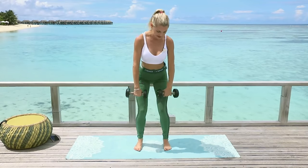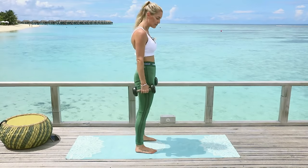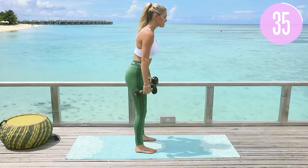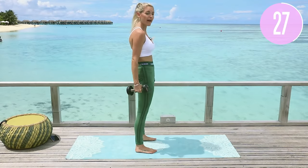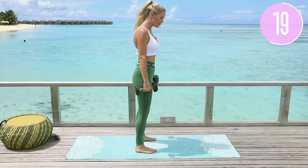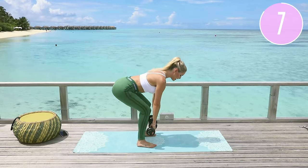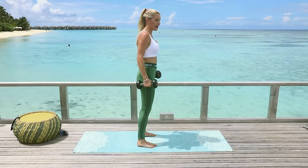Next exercise — bring those legs a little bit closer together. We're going into a deadlift: stick your booty out, come down, and squeeze all the way up, tucking those hips underneath. Drop it down and then squeeze all the way up. I love working the hamstrings! If you're not sure how to do an exercise, I've uploaded how-to demonstration videos on our Instagram — handle is Burn, B-U-R-N. It's got recipes, motivation, how-to videos, and more.